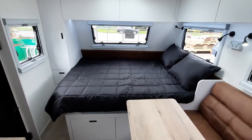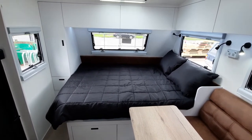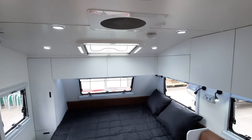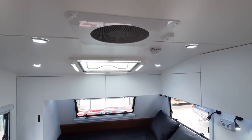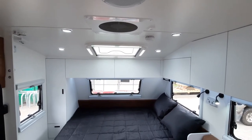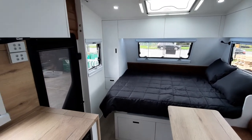Over the bed, I think the added front window and stone shield will be a very popular option. The other thing this customer has added is the ARL dust reduction fan, which is similar to the caravan version but a little bit cheaper. So if you're looking for another option to keep the dust out of your van, that's a pretty good option.